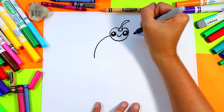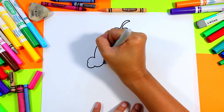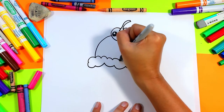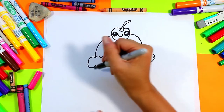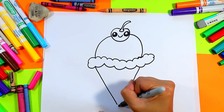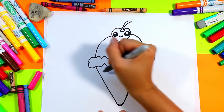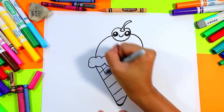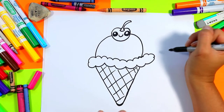Next we're gonna draw two curving lines down with some very big and exaggerated curving lines along the bottom of that curved part for the ice cream. Two lines down for the cone, connect to the bottom with a U, and then we're gonna add diagonal lines one way and diagonal lines the other way to add some ice cream cone texture.